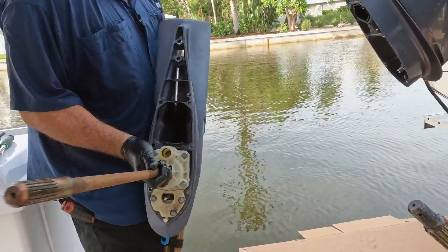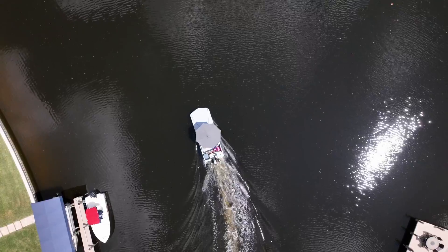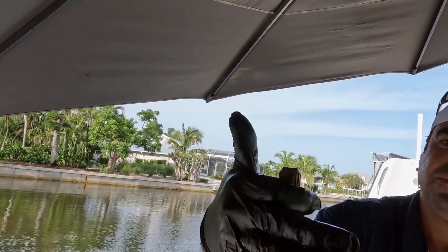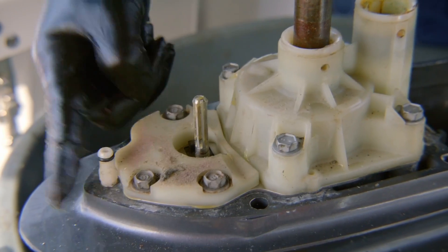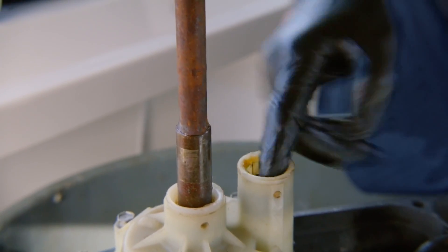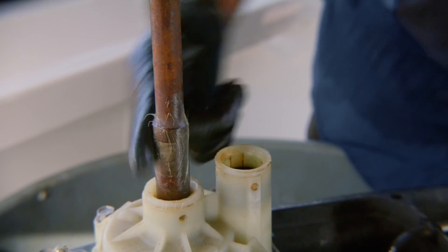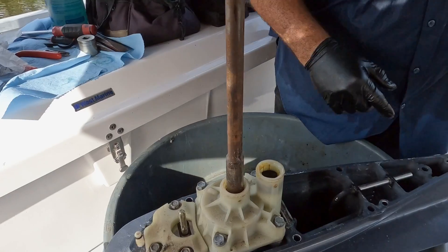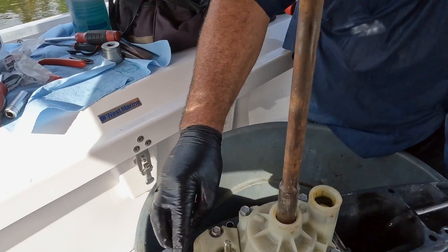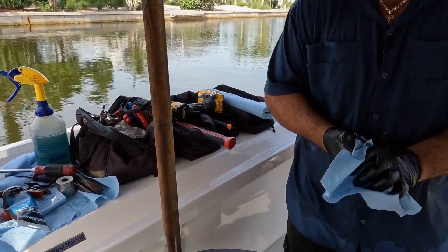I'm going to grease up the splines, fill them with grease, do the shift shaft, and do this little O-ring right here too, just to help it glide on. I'll put a little grease where the water pump tube gets in — I always like to do that. There's a collar that sits on this to stabilize the drive shaft; if you hit something it'll hold it in place. It's really nice.